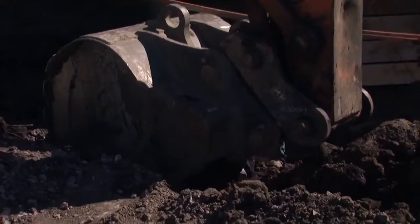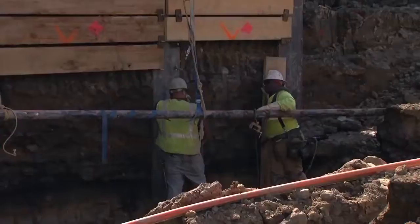Once we drive those H pile, we install lagging. This is contact lagging — we are shooting threaded studs onto the face of those pile in five-foot lifts. The excavator will dig the face of those pile and we will install hardwood oak lagging.